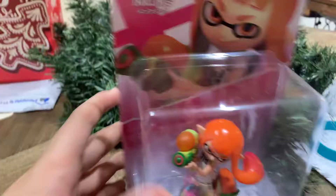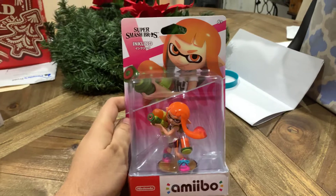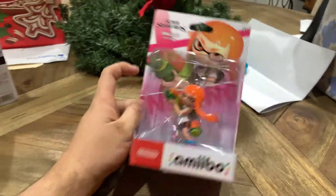Let's take a look and unbox Inkling. All right, so here's Inkling, ready to be unboxed. I can't wait to see what's inside. So without further ado, let's take a look. Let's open her up.